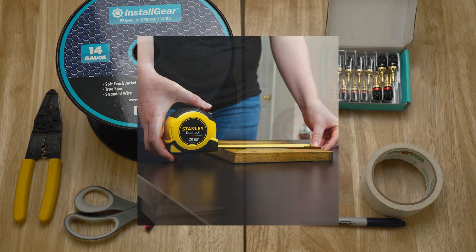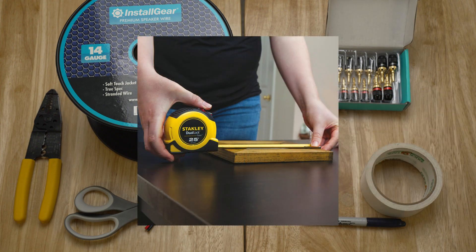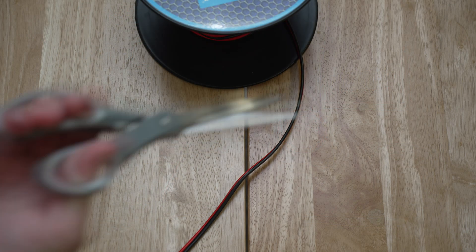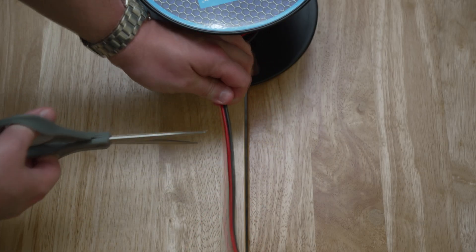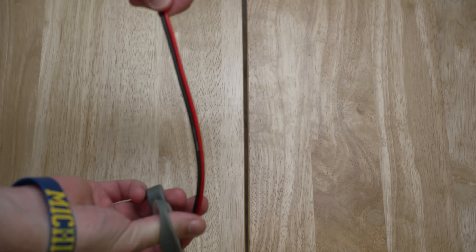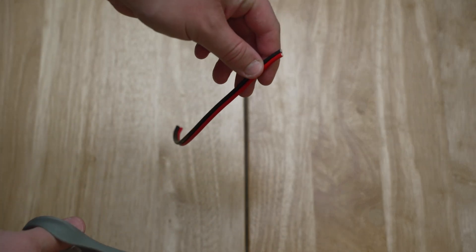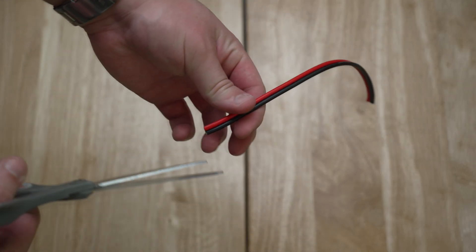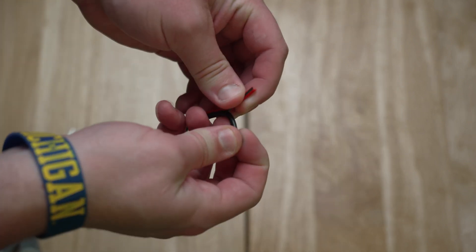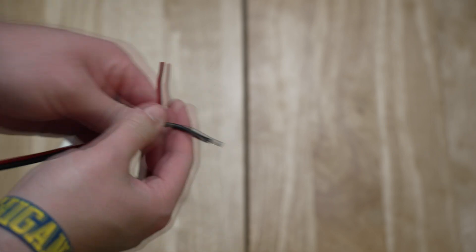If you want to use a tape measure to measure out your area, you can, or you can run a pre-run with your speaker wire around the room the way that you want and cut it with scissors. When prepping your speaker wire, take your scissors, find the length that you need, and make a cut. You'll have the strand still connected — take your scissors and cut a small slit, which will allow you to split the speaker wire out like this. It makes it very easy to use.